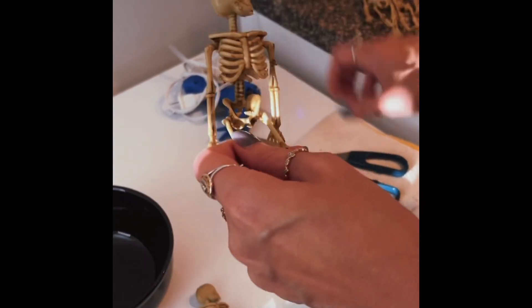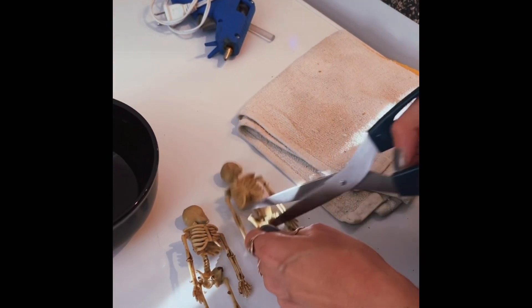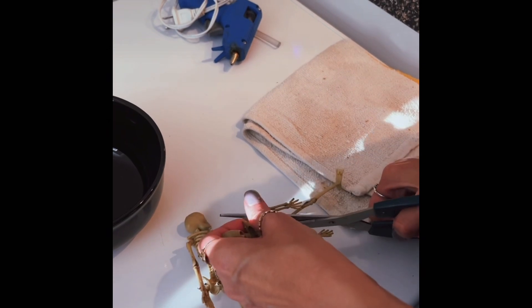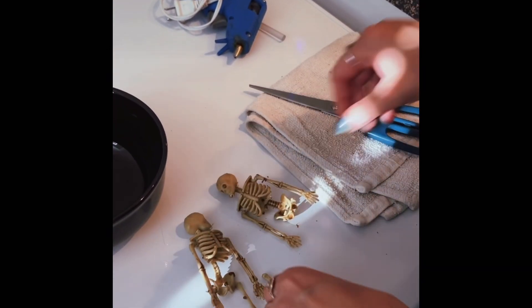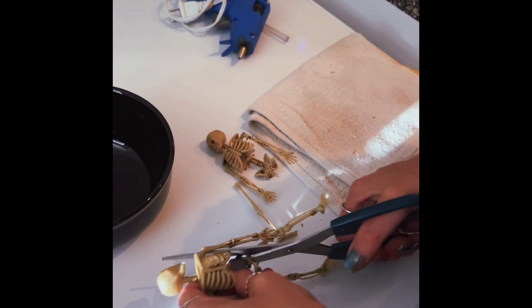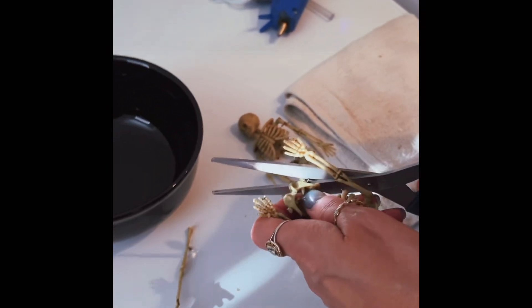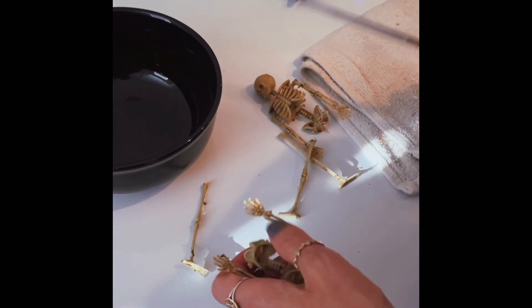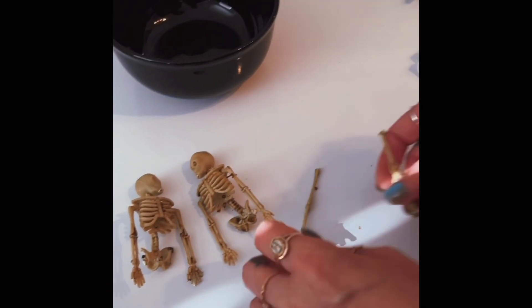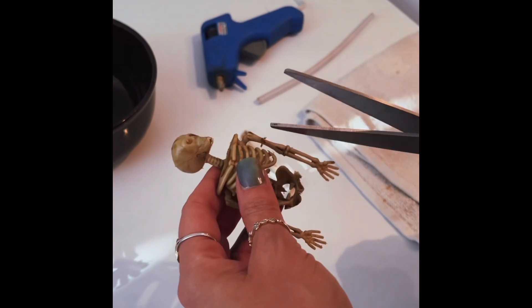Next we're gonna cut the legs off. Legs flying everywhere — I don't want to cut his arm. We're gonna use a total of two skeletons for one craft. Next you're gonna cut his arms off.